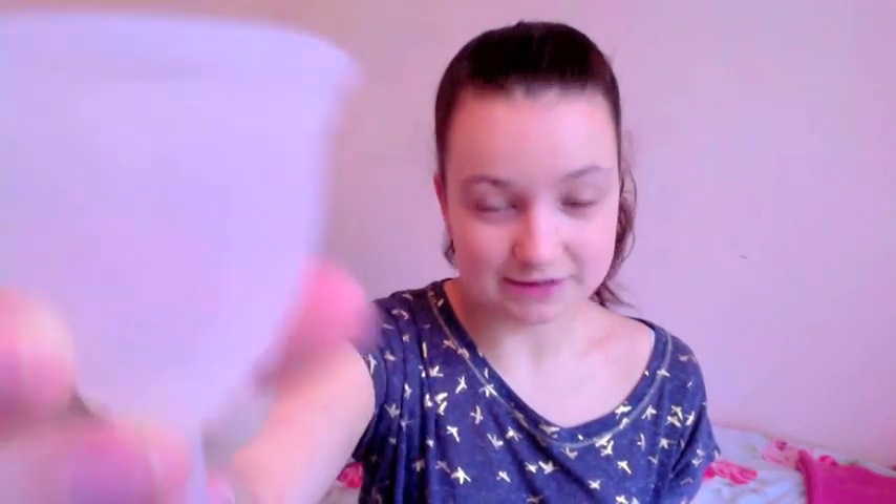It has 4 suction release holes at the top — 1, 2, 3, 4. And it has some measuring lines: 5ml, 10ml, 15ml. But that's not full to the rim — I think it can hold at least 20ml.